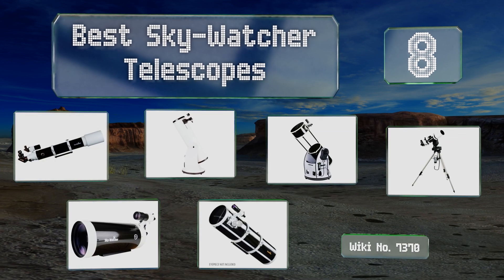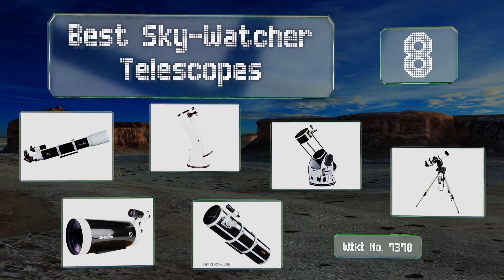EasyVid presents the eight best Skywatcher telescopes. Let's get started with the list.